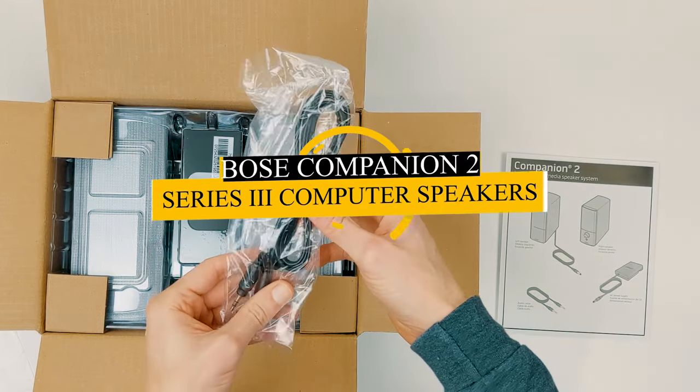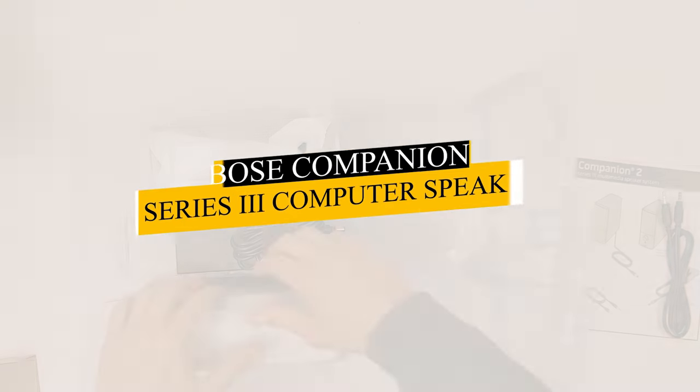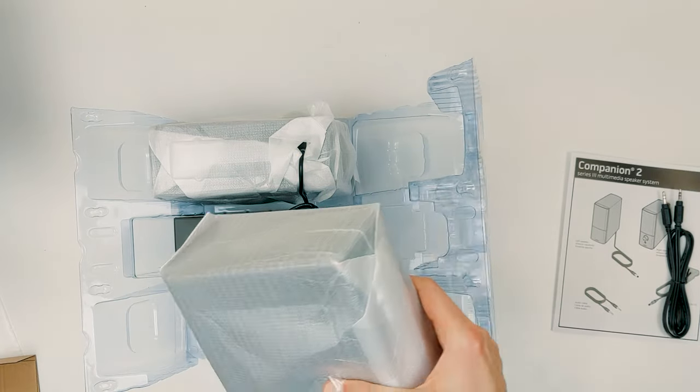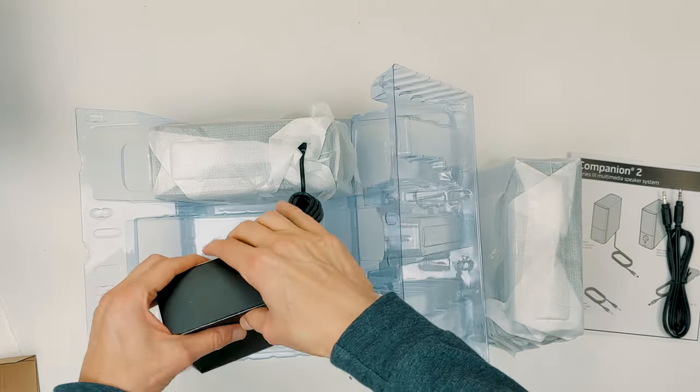Hey guys, and welcome to my review today of the Bose Companion 2 Series 3 multimedia speakers. These have continued to be one of the most popular speakers under $100 due to their compact, clean look and great sound profile.